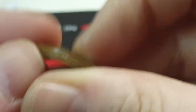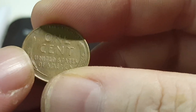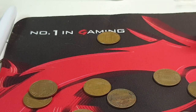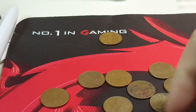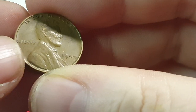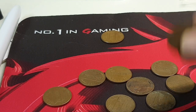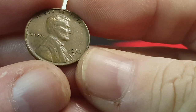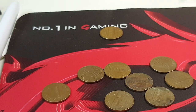A '65 memorial. '36, pretty rough shape. '49 San Francisco - it's actually in pretty good shape. And a '56 Denver, not bad. The rest are all memorial pennies - there's a '40, lots of those. '53 Denver. I'm not going to go through all the memorials.